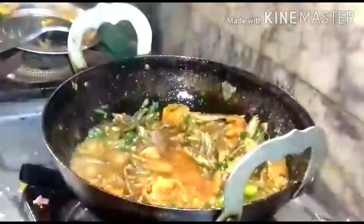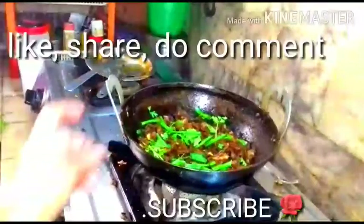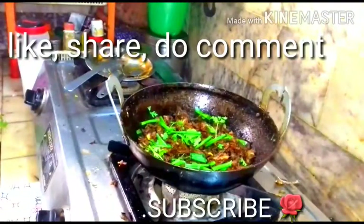Then it's ready to serve after sprinkling the coriander leaves. This is a simple masala for the natali with spring onions. Now the natali fry is ready.